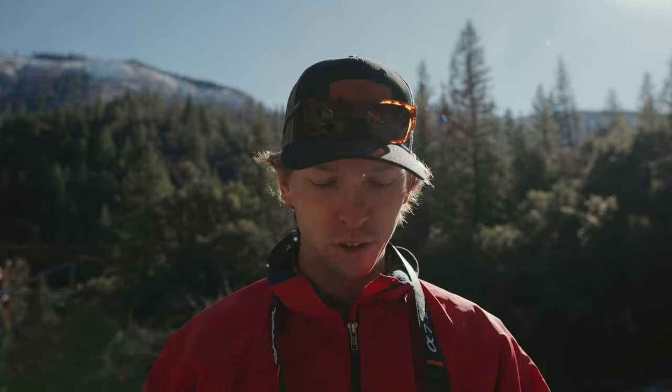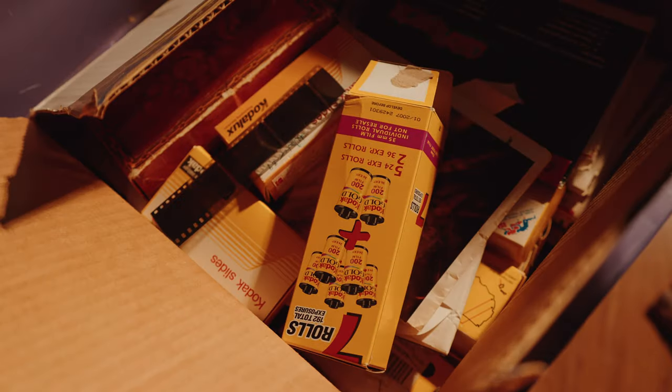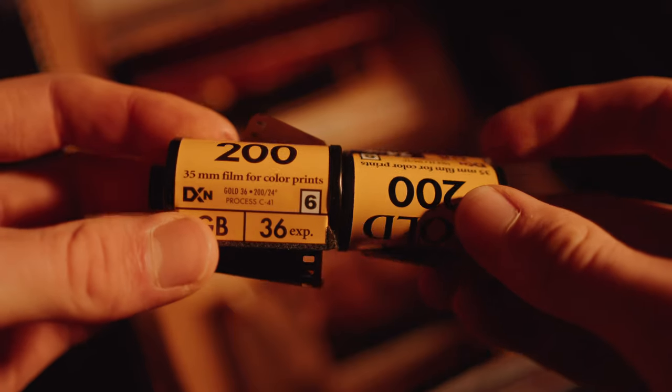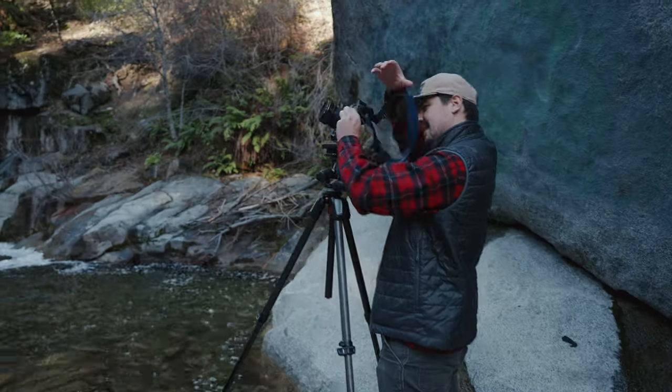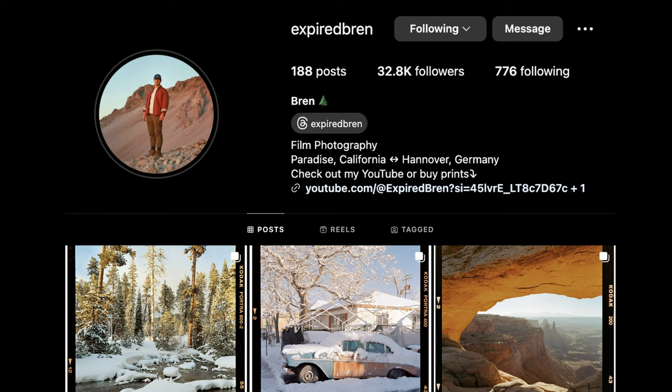Today's video is all about experimentation. I'm still a newbie to the analog film world, but recently I found some expired film in my dad's belongings — expired by about 15 years. I don't really know how to deal with expired film, but luckily I have a friend Bren here today. His username on Instagram is literally 'expiredbren,' so he knows a thing or two. I'm going to get some tips and tricks from him and see what I can get from this old roll of Gold 200. Hopefully we have some fun and get some cool photos, so let's jump into it.